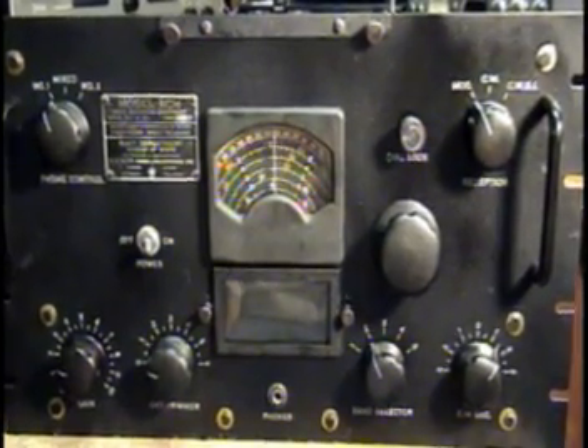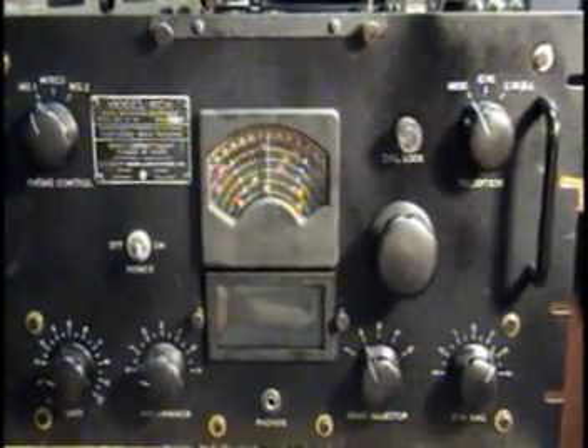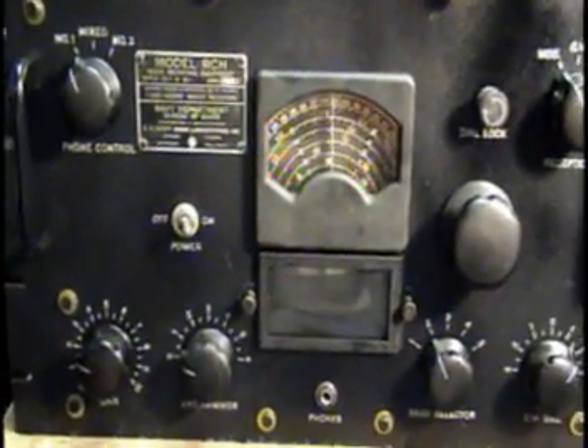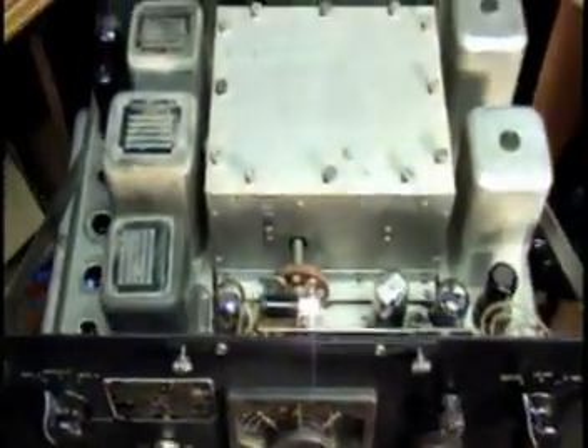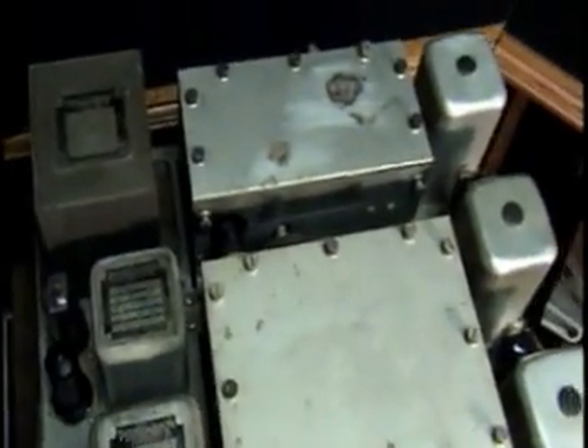The following is a demonstration of a very vintage model RCH Navy receiver made by E.H. Scott Radio Laboratories of Chicago, Illinois. As you can see, it's a very vintage old receiver built for the military.